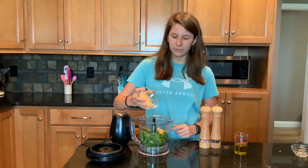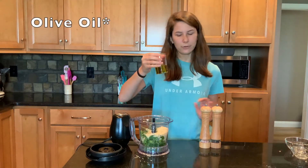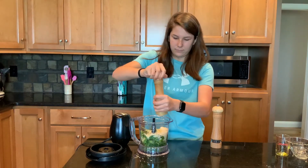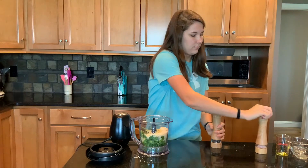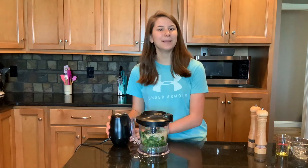Then we have half a cup of parmesan cheese, a quarter cup of oil, and then a little salt and a little pepper. Top on.